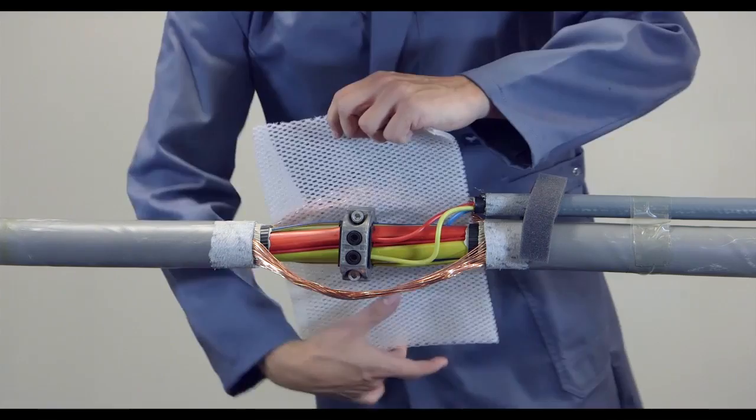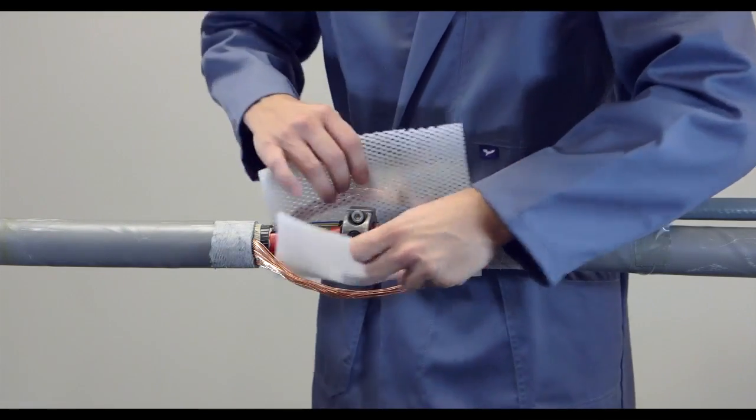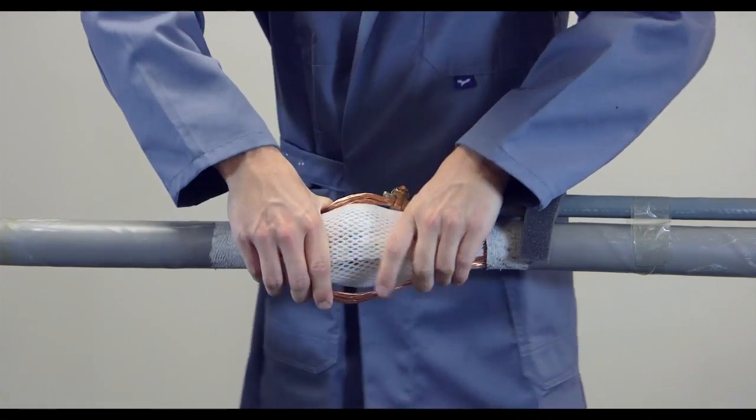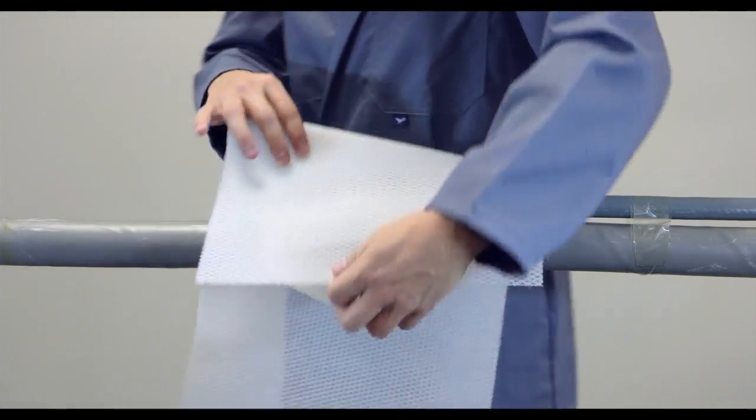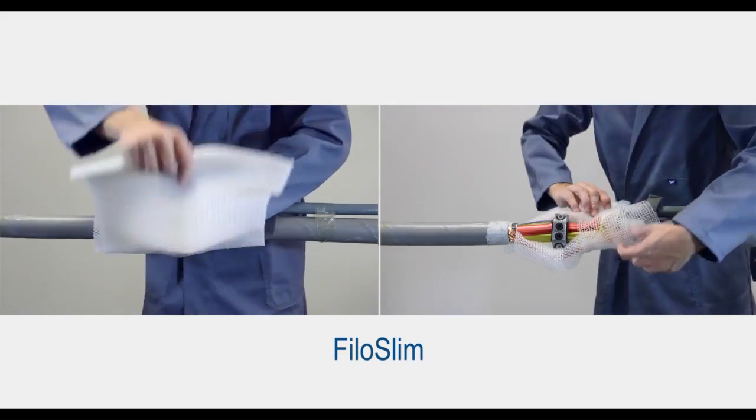When the special 3D gauze is added, the optimal insulation distance around the conductive parts is created in just a few wraps of the gauze. The gauze ensures an even distribution of the resin.